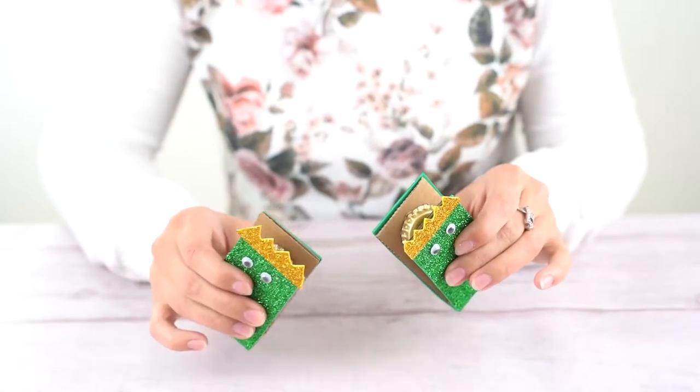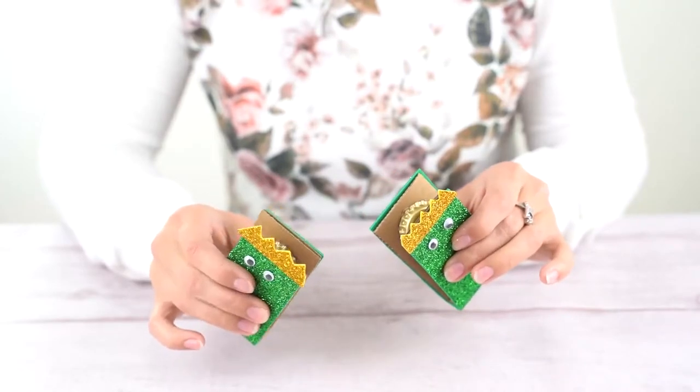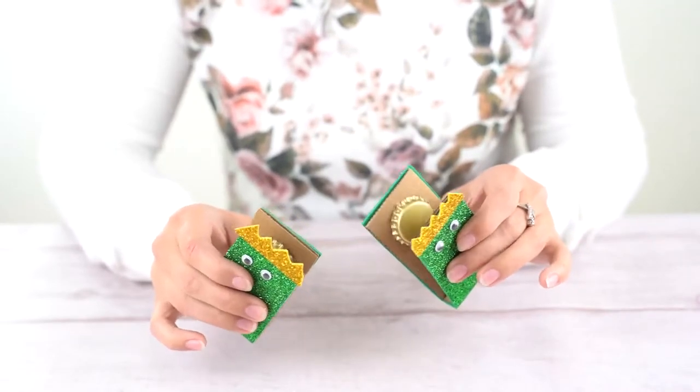Hello everyone, welcome to Color All World with Art. Let's make these clicky castanets snapping like crocodiles with these materials.